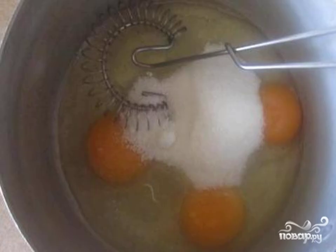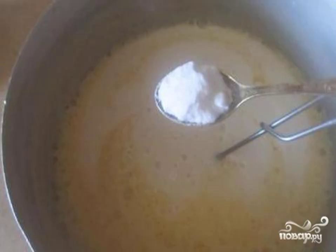Beat eggs with sugar and salt with a whisk. Add room temperature fermented baked milk and soda to the eggs. Mix it up.